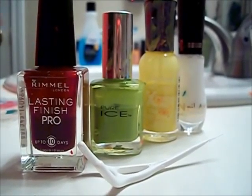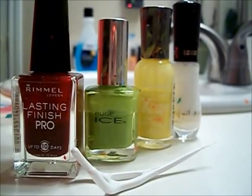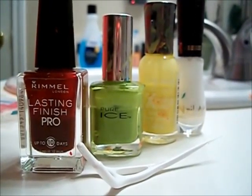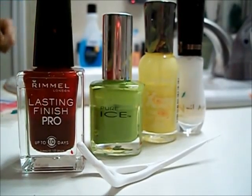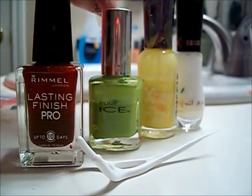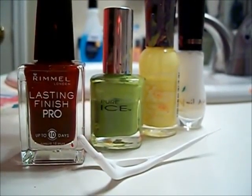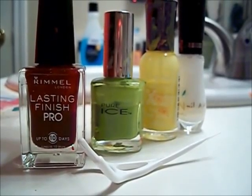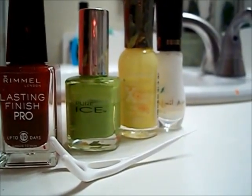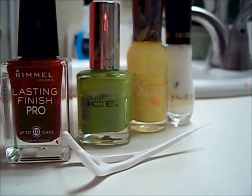Hi guys, so today we're doing Strawberry Nails and you're going to need red nail polish. I'm using Rimmel's Lasting Finish Burgundy Flirt, and a green — I'm using Pure Ice's Wild Thing — and a yellow, Sally Hansen's Hard as Nails Extreme Wear Mellow Yellow, and a white nail art brush. I'm using White Combust by Milani.